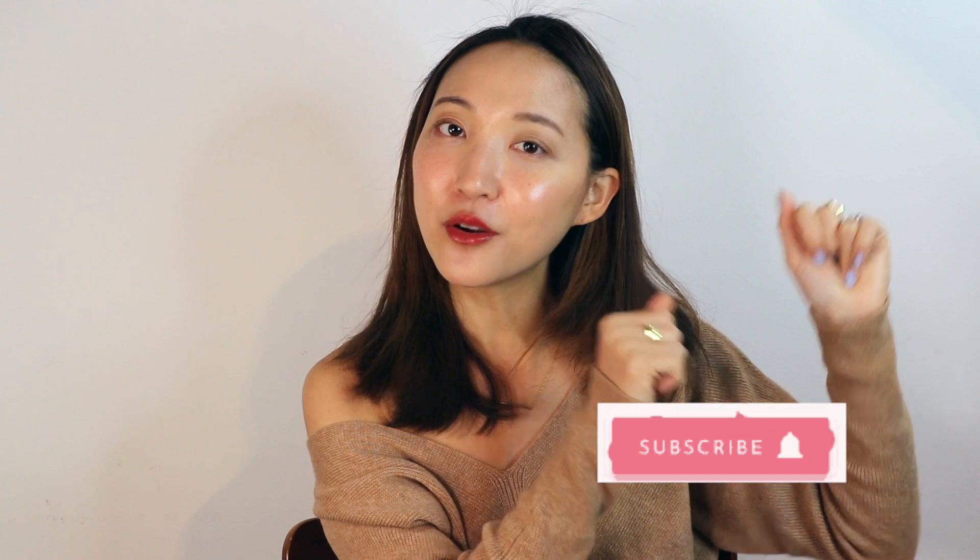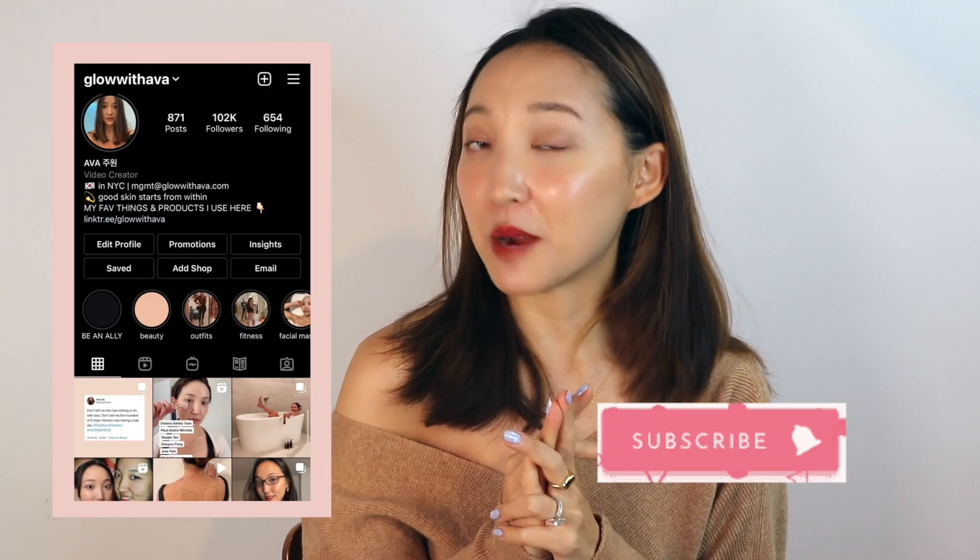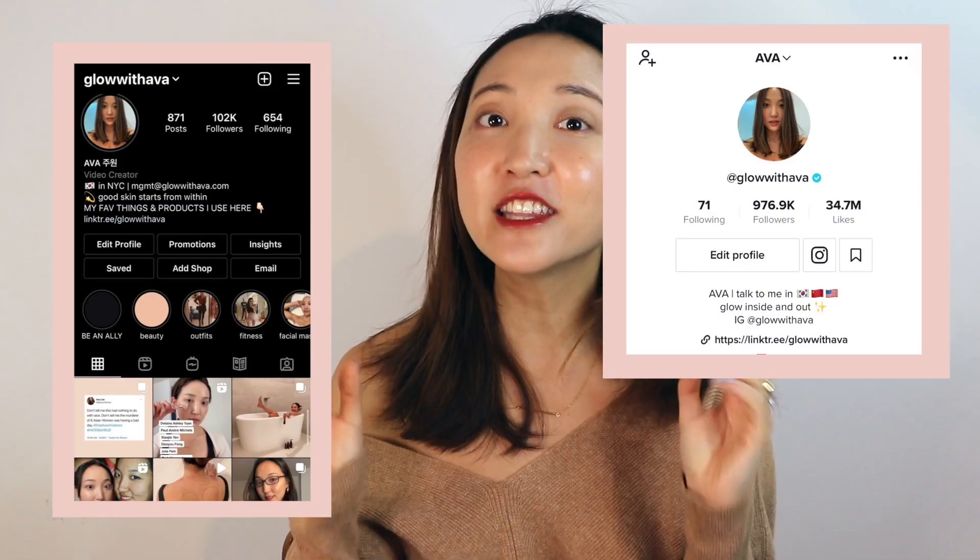I hope this video was very helpful for you guys. If you want to follow for more skincare tips like this, make sure to subscribe to my channel below and also follow me on Instagram and TikTok where I share a ton of skincare and beauty tips on a daily basis. I'll see you guys next time — thank you!